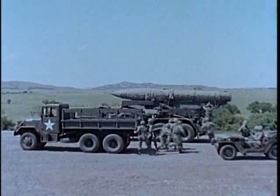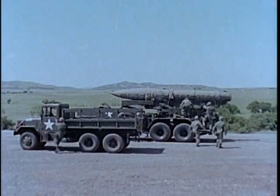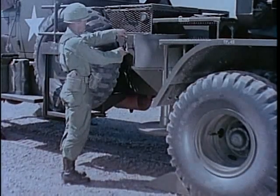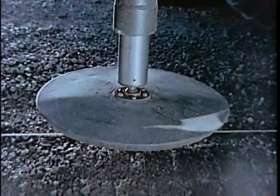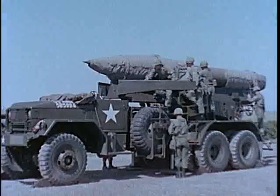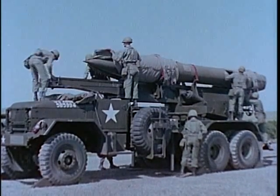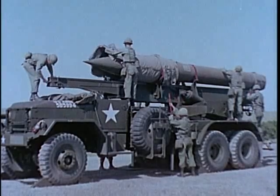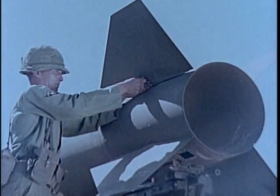Emplacing the weapon at the firing position takes the 13-man crew about 15 minutes. The launcher is stabilized with three screw type jacks and can be cross leveled to compensate for cant. The beam assembly is extended for firing at the firing position, locked and the blankets removed. The rocket fins are attached.